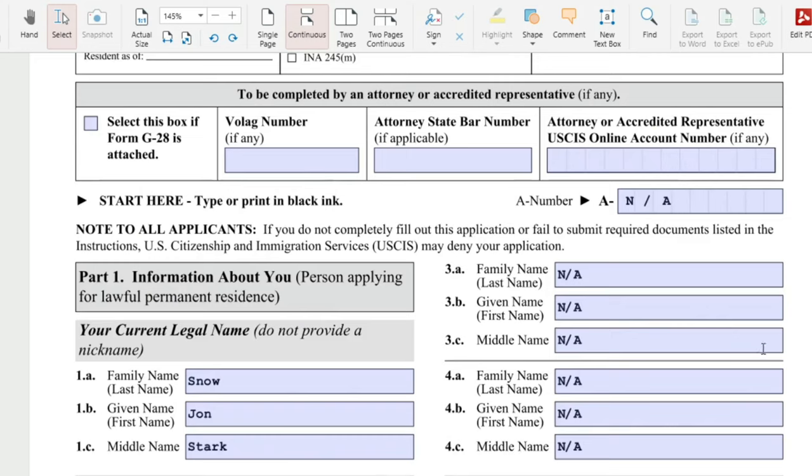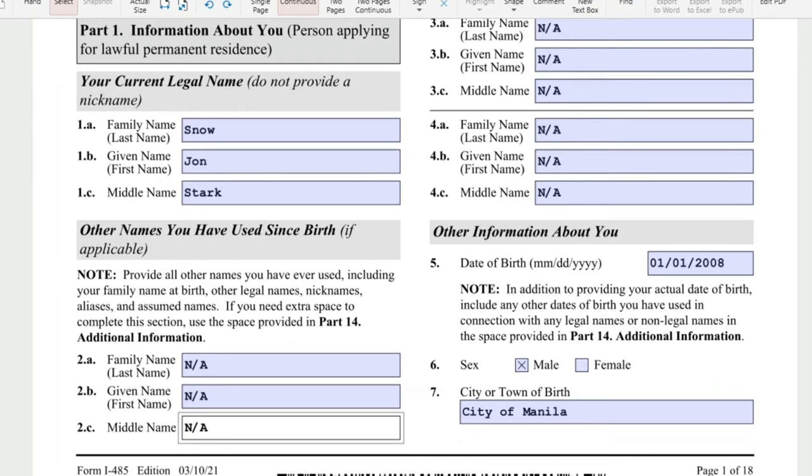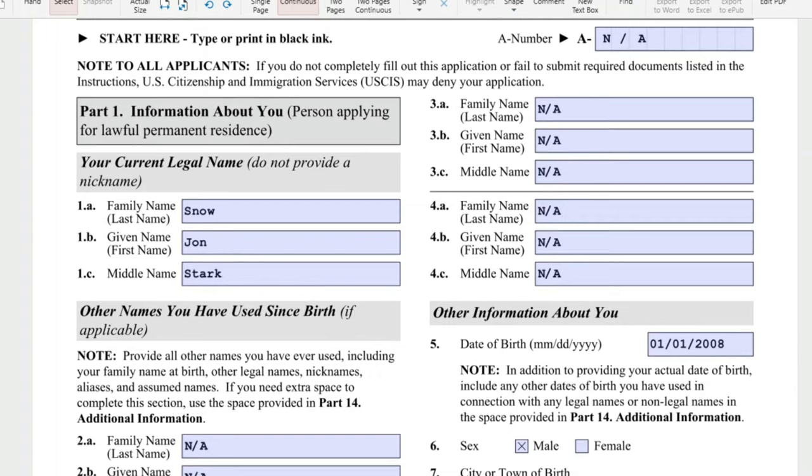On the right side, the A number or alien registration number — our K-2s do not have this yet. They will get one after you receive the notice of action 1 or the receipt notice; USCIS will assign an A number to your K-2. These fields are a continuation of 'other names you have used since birth' — if not applicable, just put N-A.